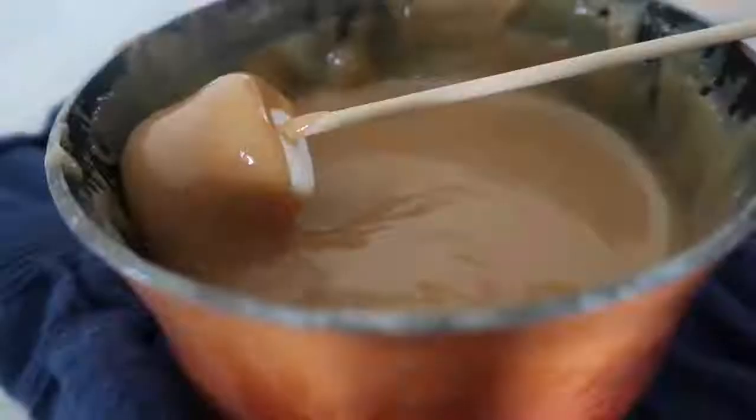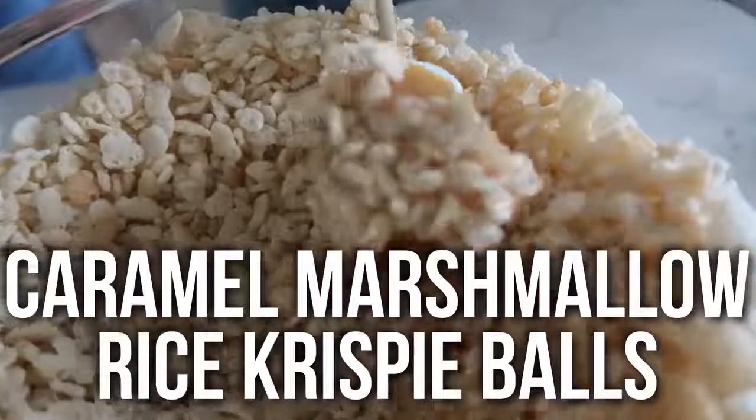Today we wanted to get together to share our most popular no-bake recipe. This is our Caramel Marshmallow Rice Krispie Balls, and you guys are gonna love them.